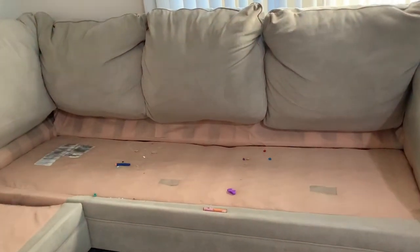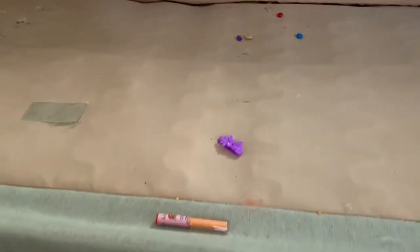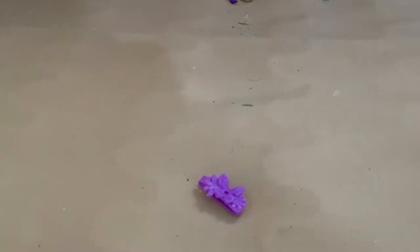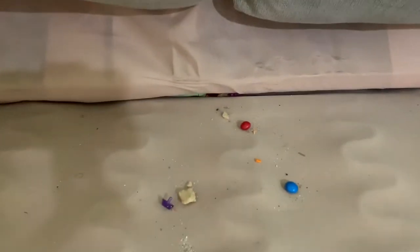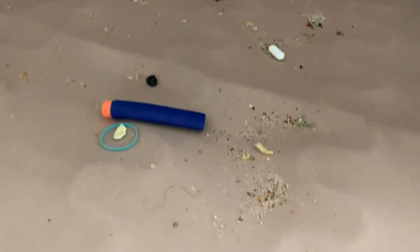You guys can already see from afar how bad it is, but let me take you in a little bit closer and show you guys. We have lip gloss, toys like I said, and that's a barrette — part of her little Barbie doll set. Some Skittles, Nerf gun bullets, crumbs — that is so disgusting. This was all under the cushions.